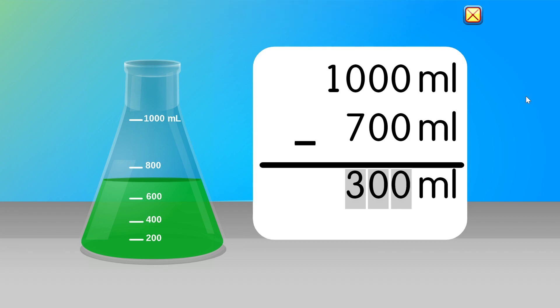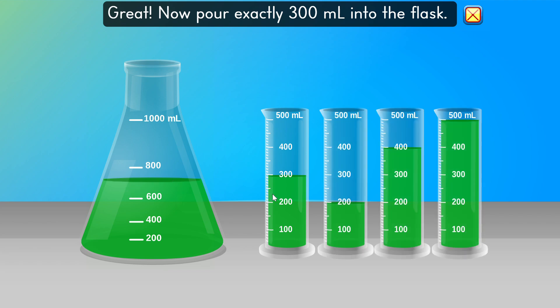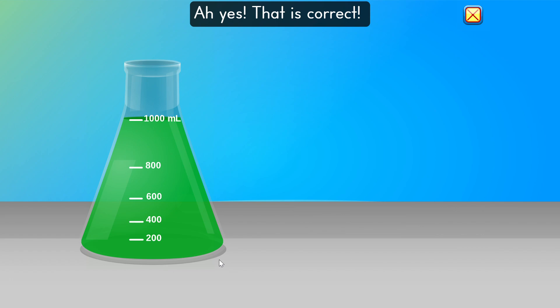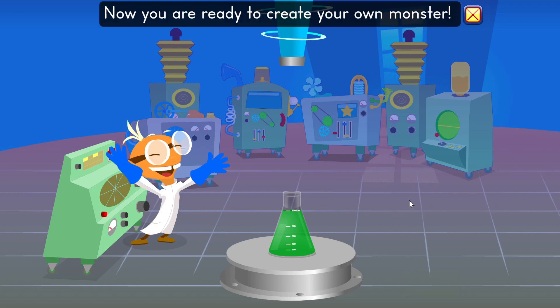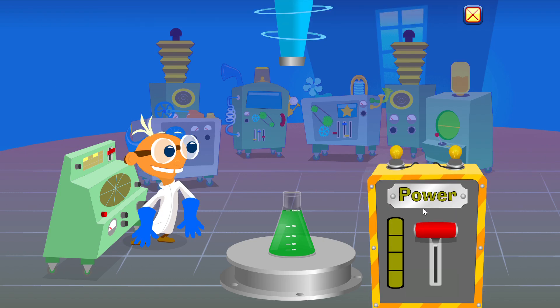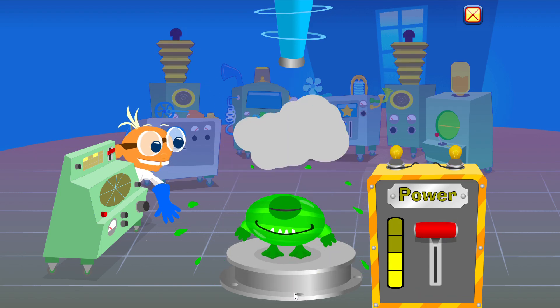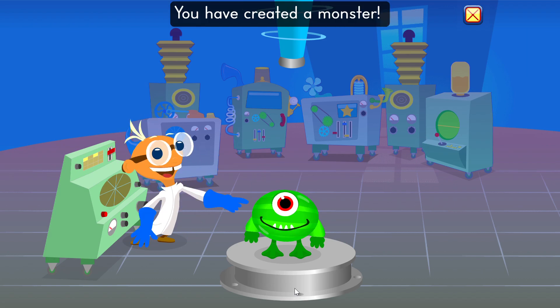Are you still there? Great. Measure this potion — 300 milliliters into the flask. Yes. That is correct. Now you are ready to create your own monster. Use the power switch. You did it. You have created a monster.